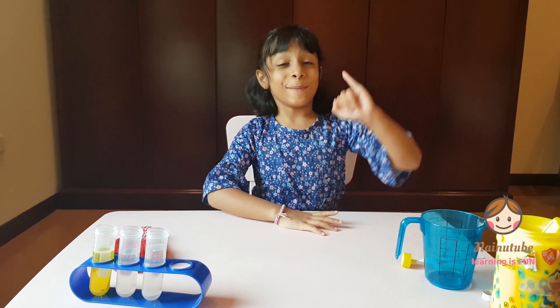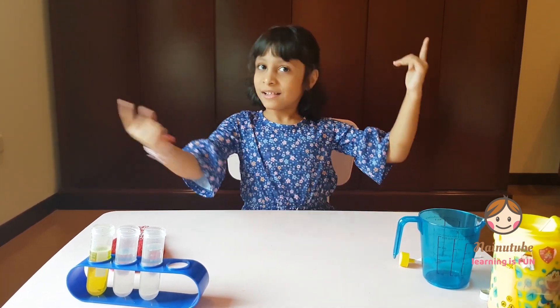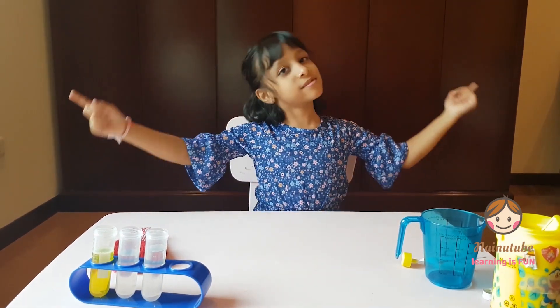So ready? One, two, three. Let's get started!